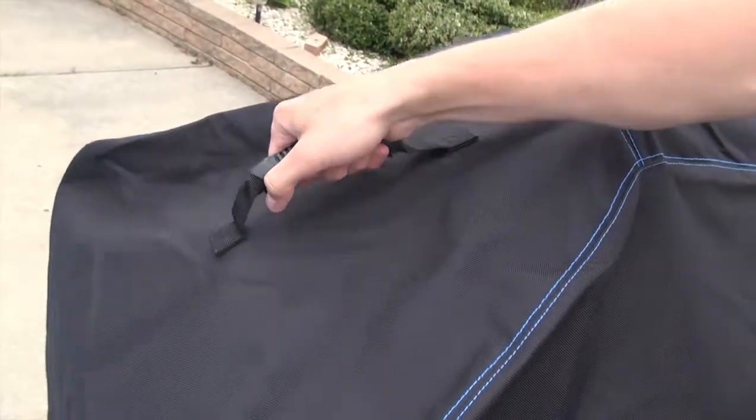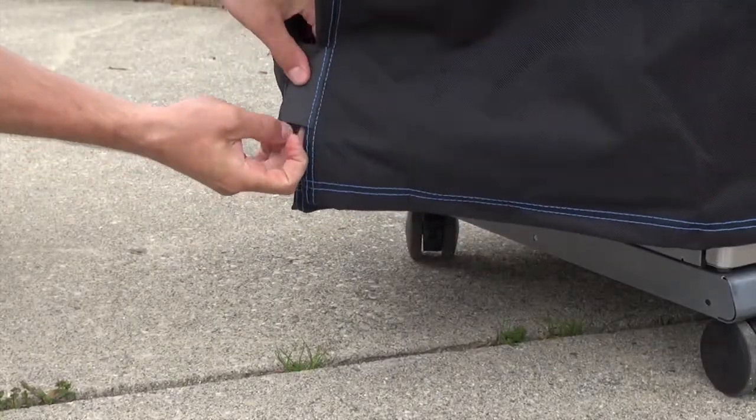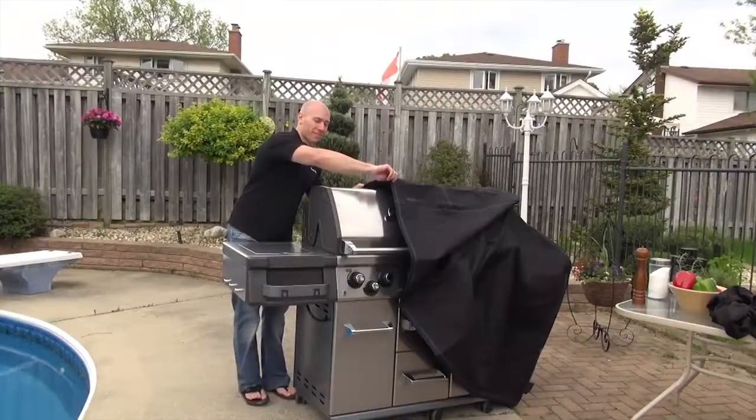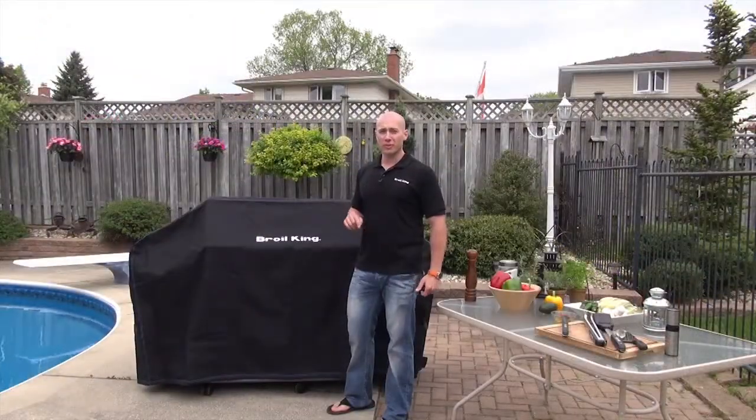It has heavy-duty handles on the end, ventable openings at either end, and hook and loop closures to keep it on your grill in all weather. It comes in a variety of sizes to fit all Broilking grills to protect your investment.